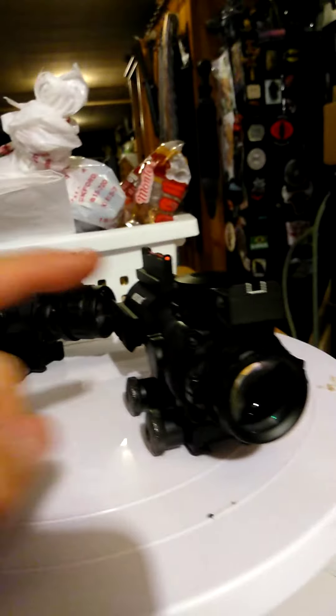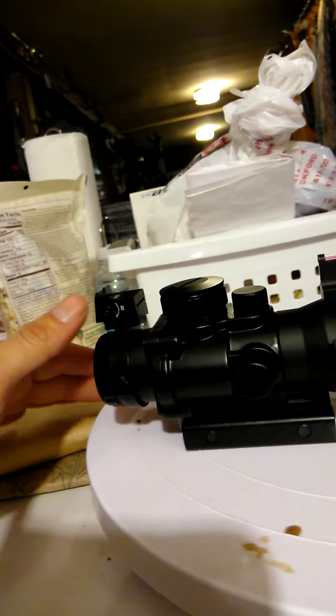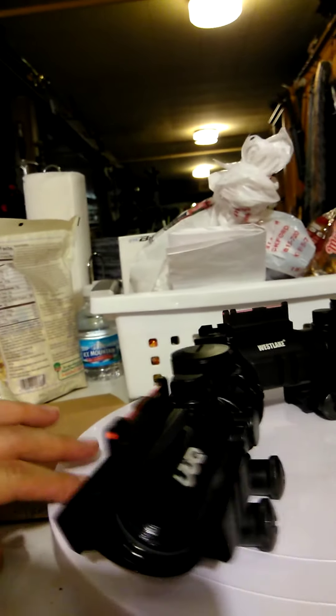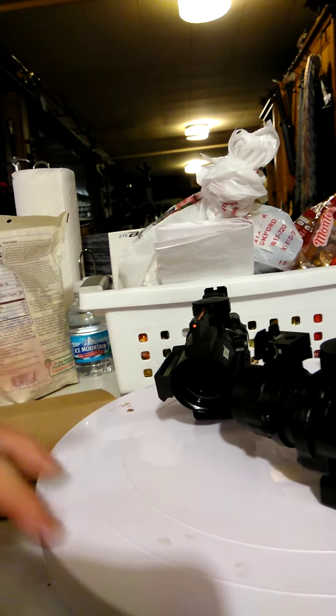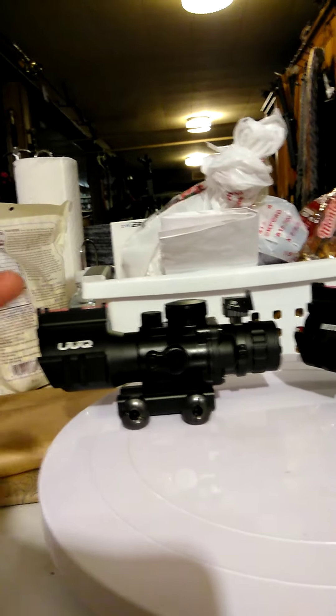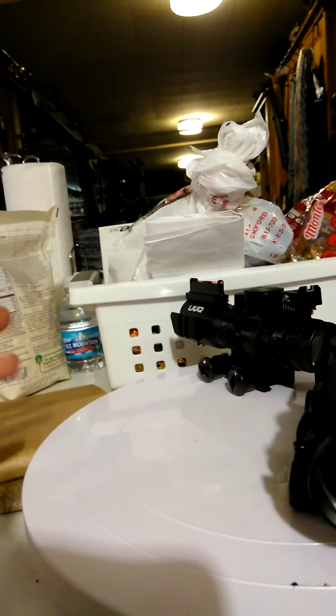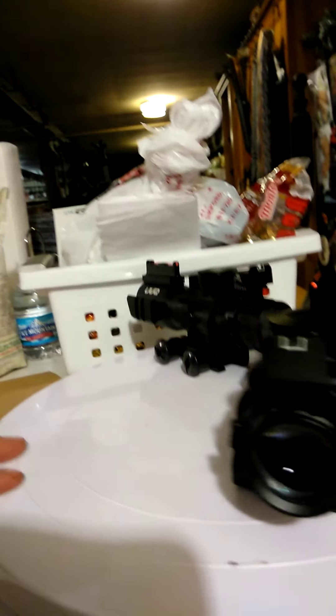One has red and green settings, and the one with the arrow has three colors: blue, red, and green, which is pretty cool. If you're looking for a decent optic and don't want to spend too much money, these hold zero pretty well. I was shooting 5.56 and it works. There you have it — see you later, take care.